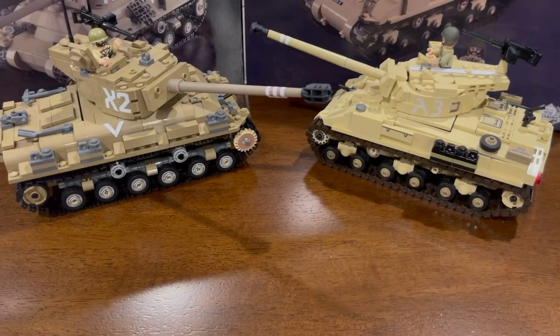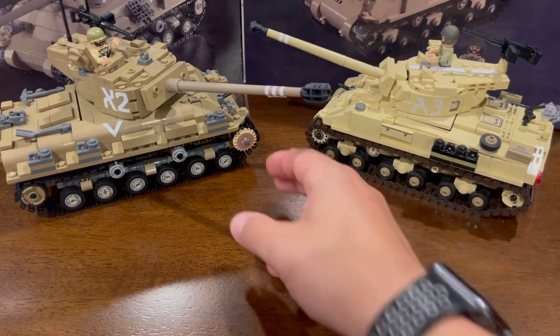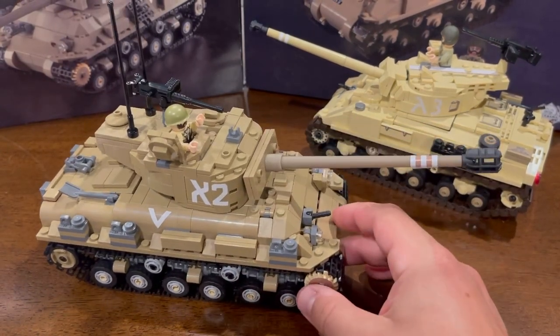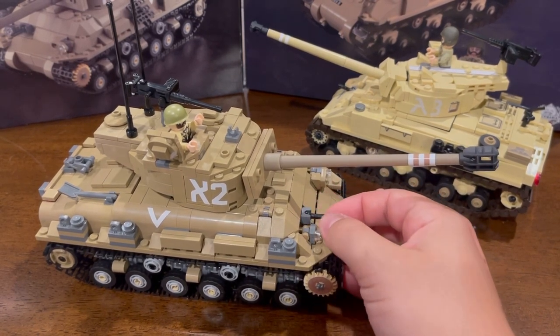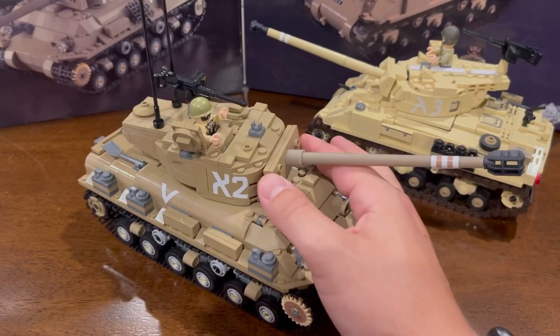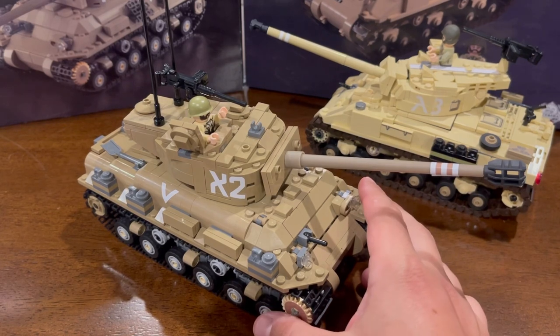So we've got the camera turned around. The first thing we're going to take a look at is actually the older one in Brickmania history, but the more recent of the two in Israeli tank history. That'll be the M51, nicknamed the Super Sherman. The country of Israel was founded in May 1948, and very shortly after they had to create the Israeli Defense Force, or IDF.